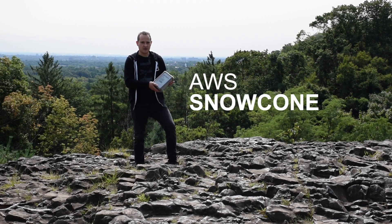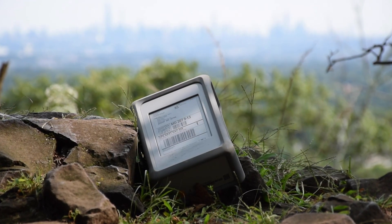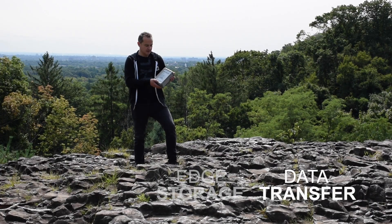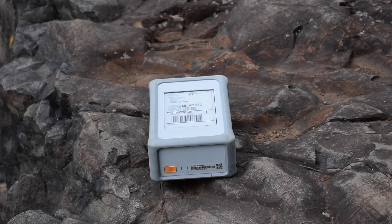This is the AWS Snow Cone. It's the smallest member of the AWS Snow family of edge computing, edge storage and data transfer devices. It's a ruggedized secure device purpose-built for use outside of the data center, like here.